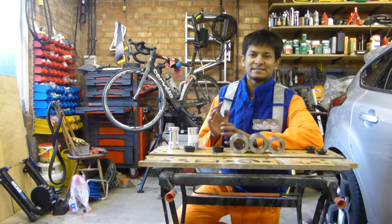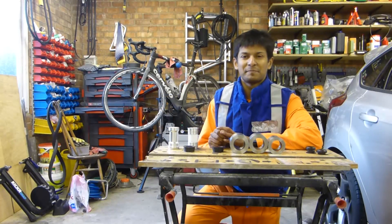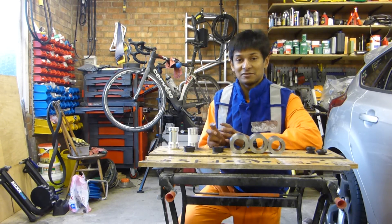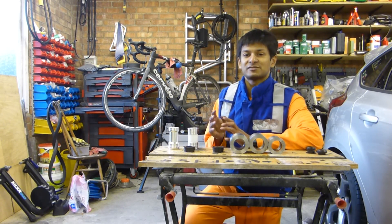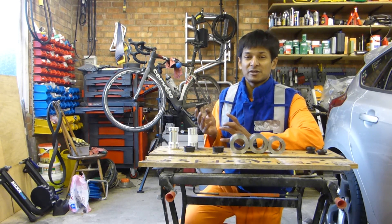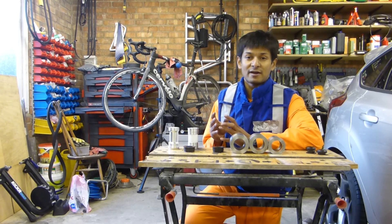Hello everyone and welcome. In today's video I'm going to talk to you about B-Right, or BB-Right, Cervelo's bottom bracket standard. I'll talk to you about the history, where it came from, some of the issues around creaking, dimensional tolerances and how to fit Shimano cranks.